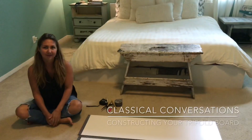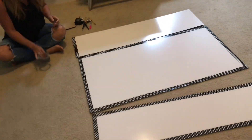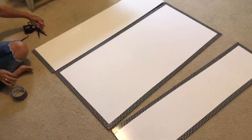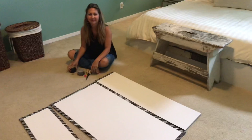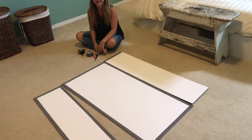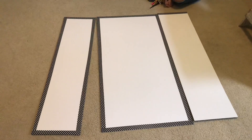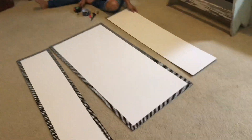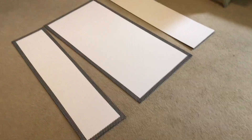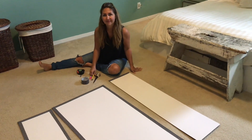Here we are — my beautiful wife Amy and I — and we are putting together a trifold board. For those of you in Classical Conversations, this should look familiar. This is our first time doing it. Amy is a first-year tutor and we have four kids in Classical Conversations Foundations this year. We started building this and realized there's not really a YouTube video on exactly how to make one of these, so as we started to put it together we thought, let's film the rest and maybe this will help somebody.